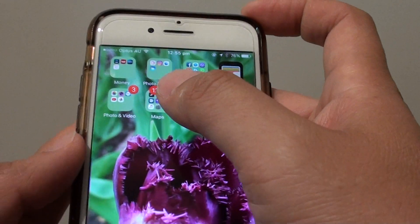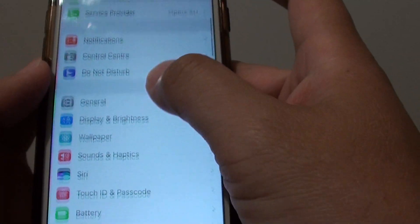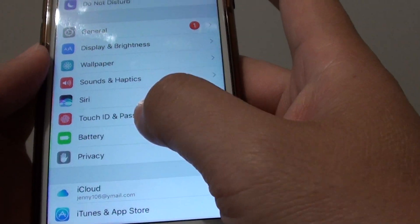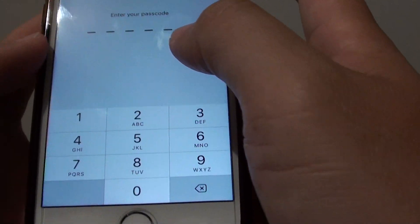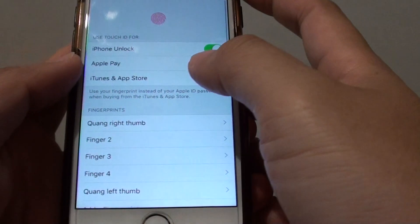To do so, from your home screen, go to Settings and then go down and tap on Touch ID and Passcode. Now if you have set up a current passcode, you need to put it in, so I'm going to put in the passcode.